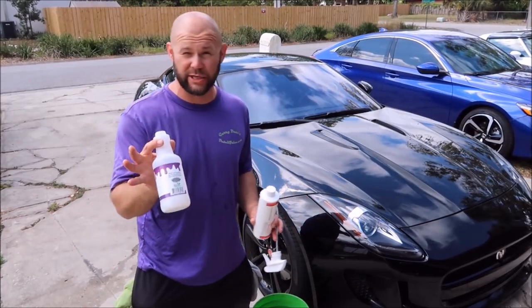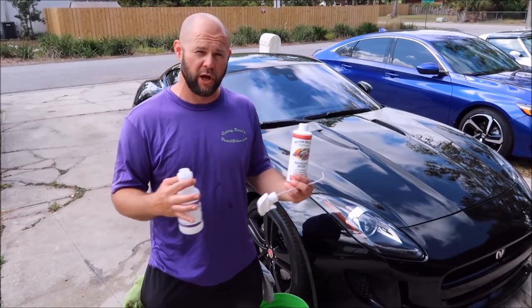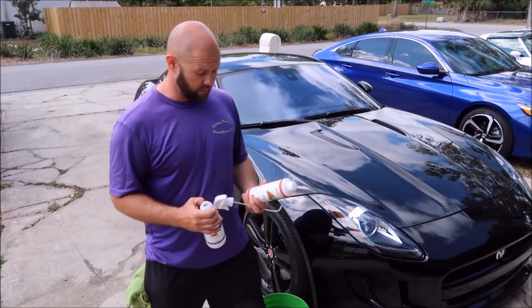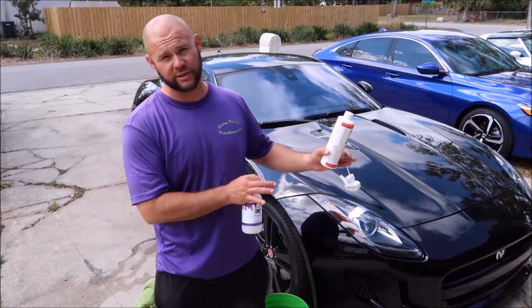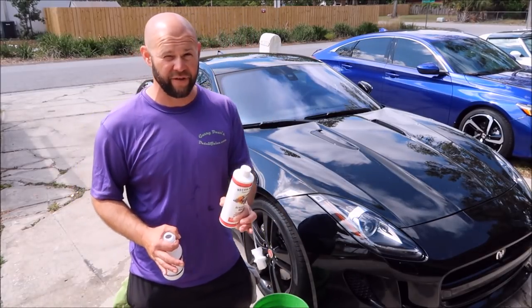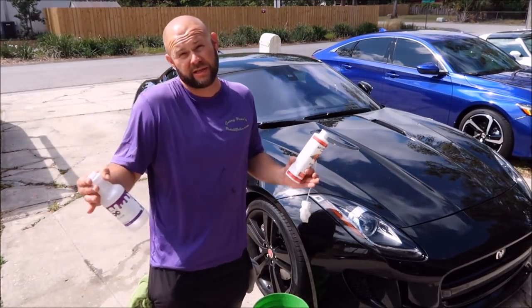The purpose behind the Grip Launch lineup is to have a lower cost of entry — it is my entry level line. They all work amazing. You'll find far more value in the concentrates in the other lines, however if you're looking for cost of entry, the Grip Launch lineup is definitely what you're looking for. Still great quality products, they just cost less to get into.